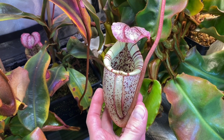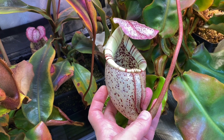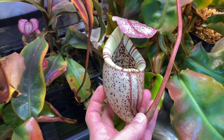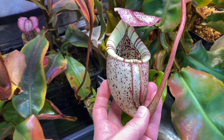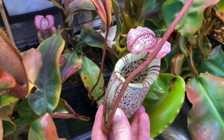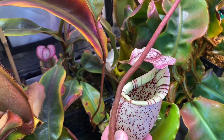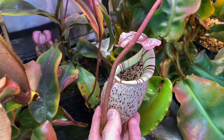This is an intermediate species from Borneo. It is relatively easy to grow in tropical conditions — it tolerates a little bit of heat, a little bit of cold. Intermediates are the easiest ones, in my opinion. It is growing in my Highland tent, but to be honest, my Highland tent has intermediate conditions.